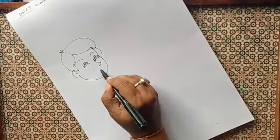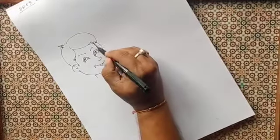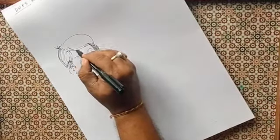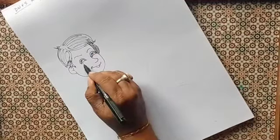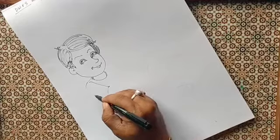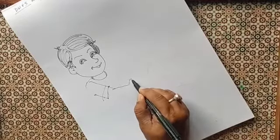Then we will draw the nose and then the mouth. Now we will draw the arms and the t-shirt.